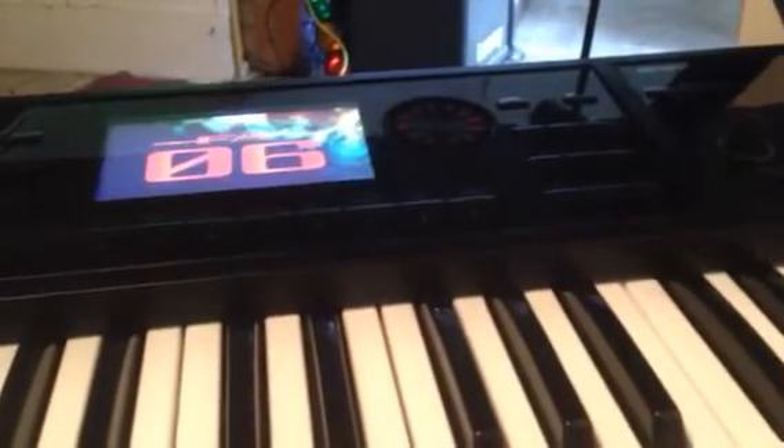Hi there guys and gals. I'm wondering if you can give me a hand or have any ideas what the problem is with my Roland FA-06. When I press on, it starts to boot up and doesn't go past this point. It flashes like this — it seems to be stuck in a loop, as if it's not reading a disk or something correctly.